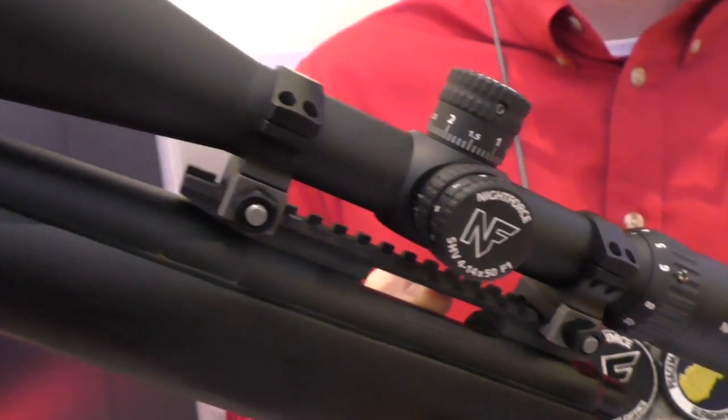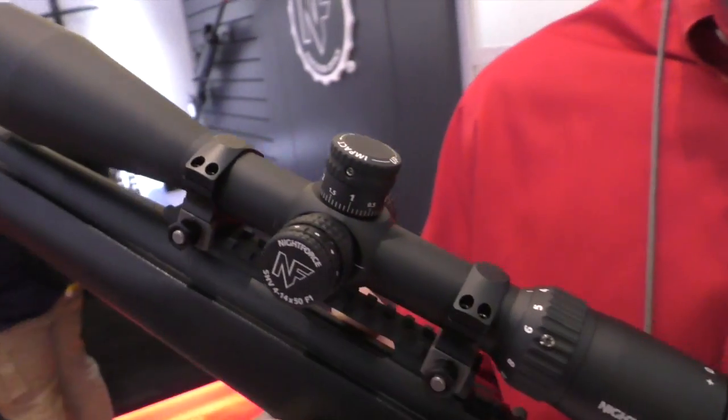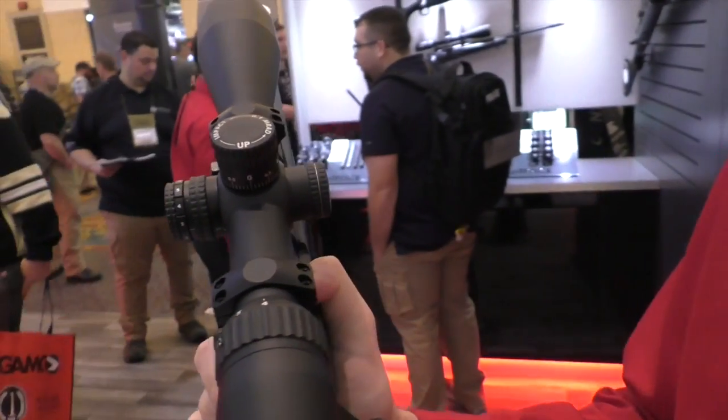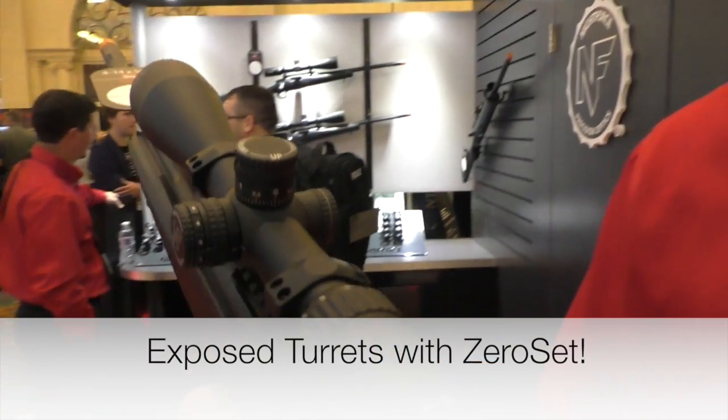These all come illuminated to help you see the reticles at the lowest light conditions. Another big external difference is instead of capped elevation, it's got an exposed zero set elevation.